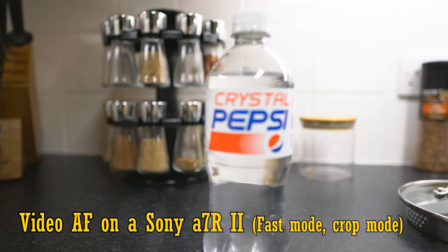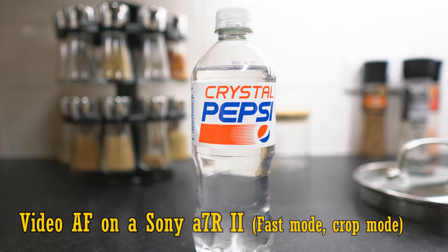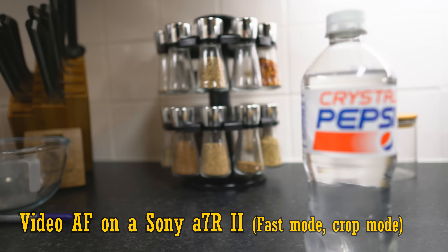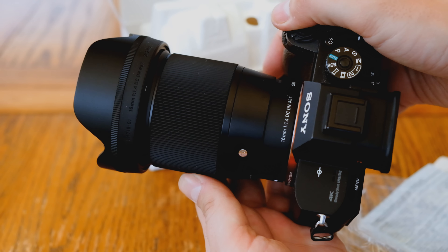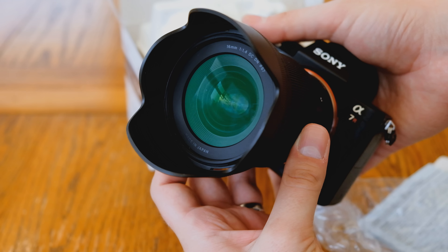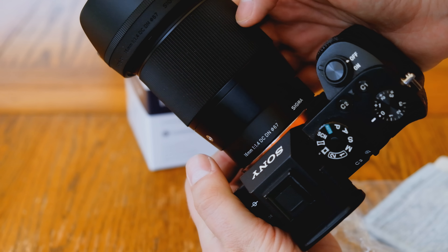Here is the autofocus in video mode. It's really quick — it's even a bit faster in stills mode. It does focus hunt a little sometimes, though. Bear in mind, this lens does not have image stabilisation. Its filter size is 67mm, and it comes with a decently sized plastic lens hood. Overall, really nice build quality here.